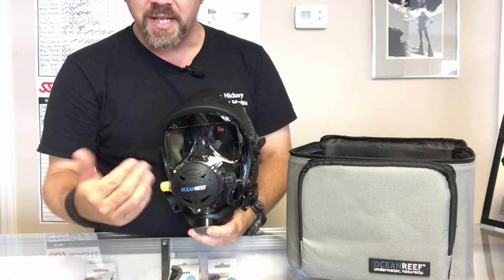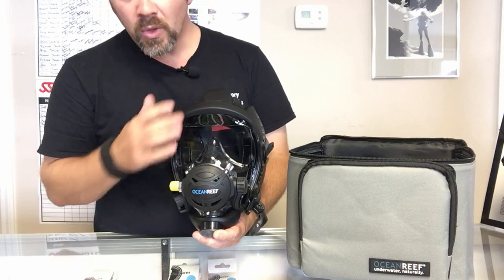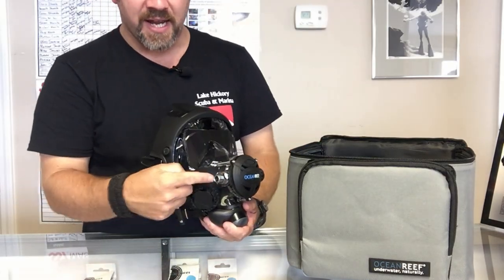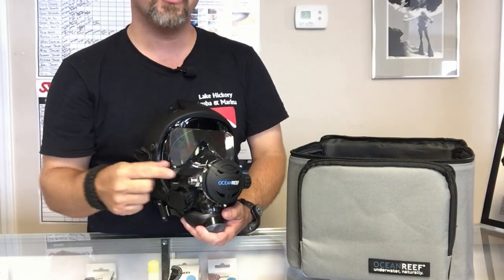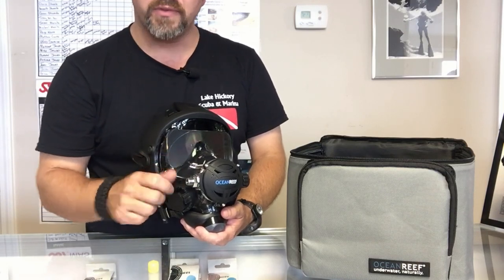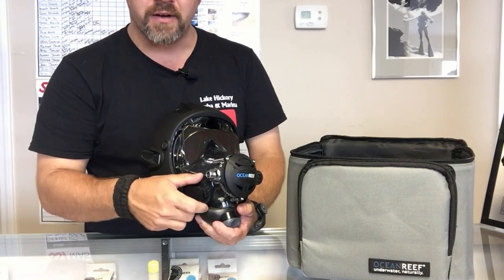It is an integrated diving mask with a built-in second stage. Starting on the right side: you have a standard regulator port where you can use the hose that comes with the mask, add a quick-detach hose, or put a swivel for easier hose routing — just screw it on and tighten it down. We also have a surface air valve here.